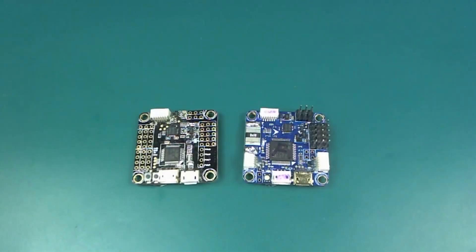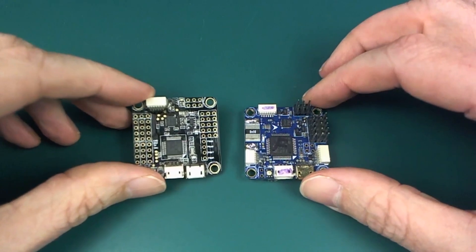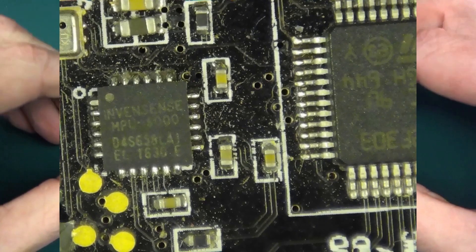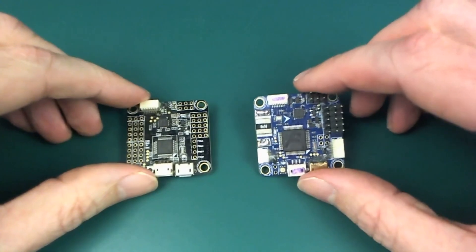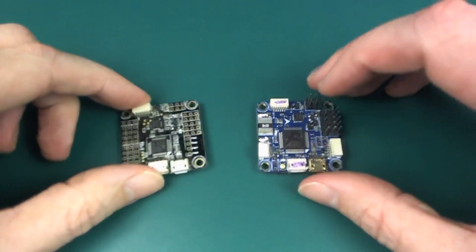I have these two flight controllers here. On the left we have an Omnibus F3 and on the right we have an Omnibus F4 — F405 to be specific — which means it can run ArduPilot, which is great. And the one on the left cannot, which is not so great.